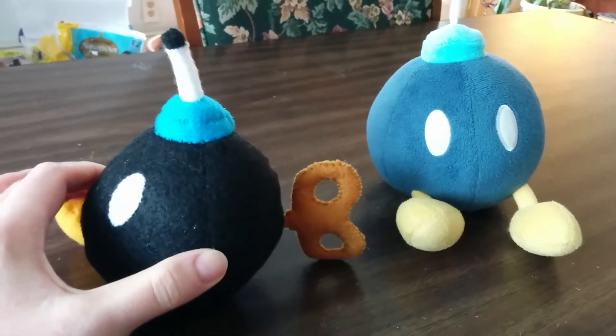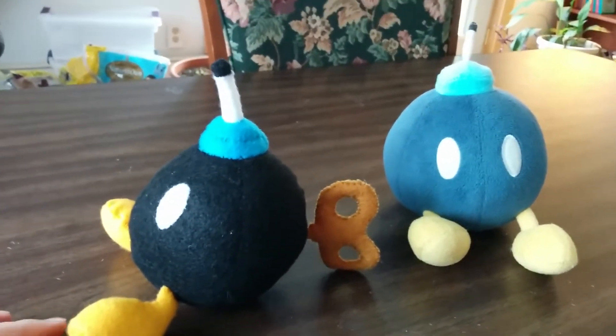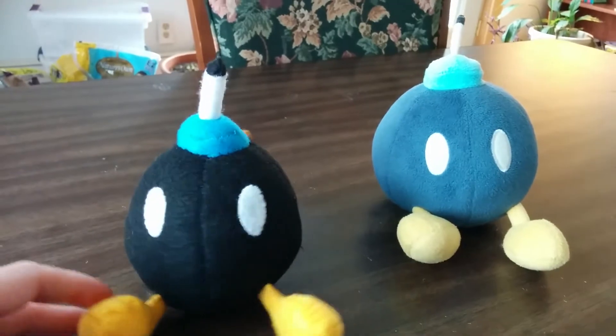We might have placed his key just the tiniest bit higher, but other than that, we are loving him.